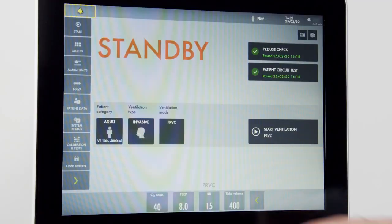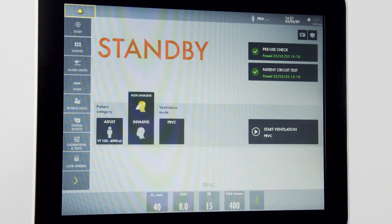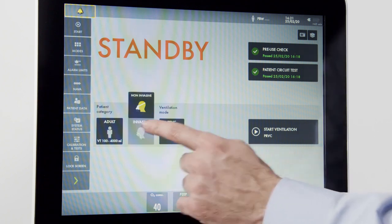For now, we will select adult. In my ventilation type, I can choose invasive or non-invasive ventilation. For now, we will choose invasive.